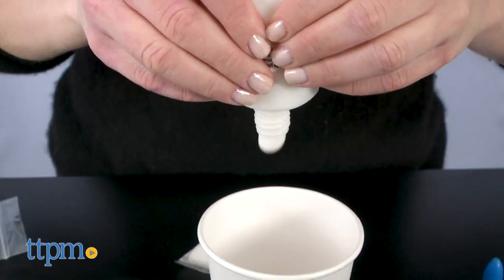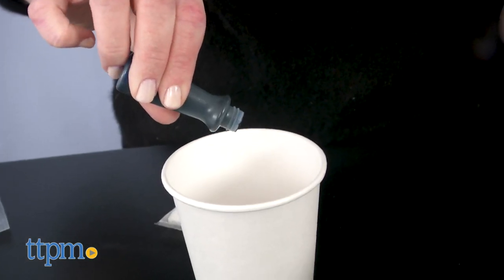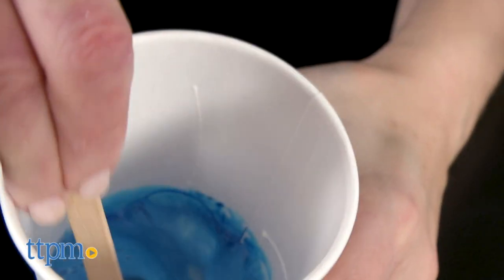Everything comes packaged in a reusable school bus shaped box. Even if kids aren't watching the Magic School Bus Rides Again, this science kit has slime in it, which a lot of kids love to make and play with.